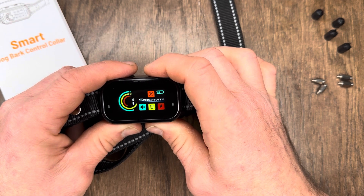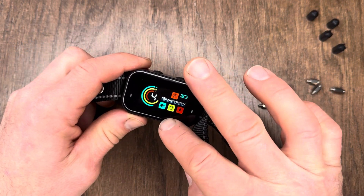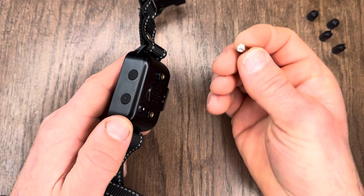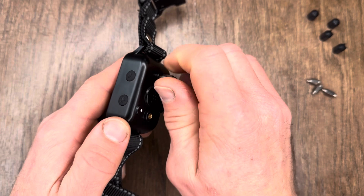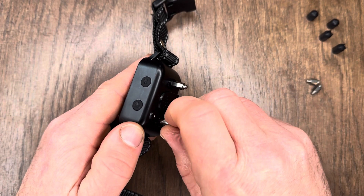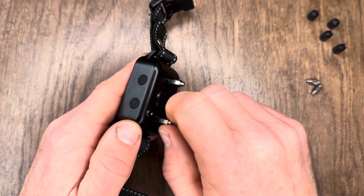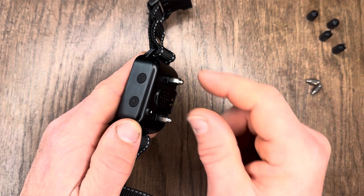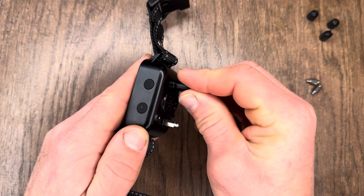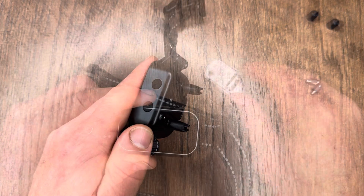If you're going to use this just in vibrate or sound mode, you do not need to put on the shock extensions. But if you are going to use the shocker, go ahead and screw those prongs in — I'm going to put in the longer ones, which are for longer-haired dogs, with shorter ones for shorter-haired dogs. You then have the option to leave them as-is or put the silicone covers over them, which will be a bit more comfortable for your dog.